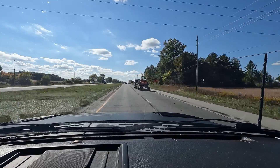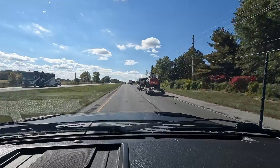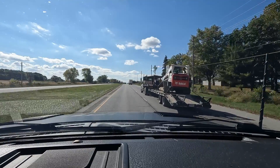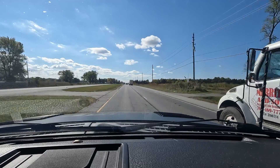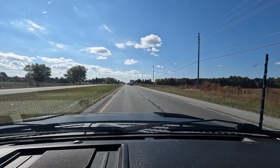All right, this is a test of the new GoPro setup. I've got the mic pointed at my face. Hopefully it's getting my voice better than it's getting the ambient sound of the truck.